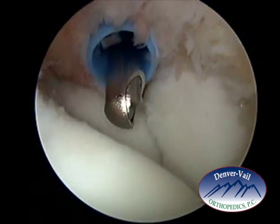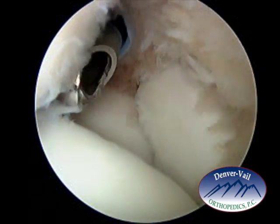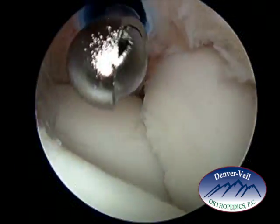This shaver is attached to suction, and as the tissue is removed, it is sucked out through the center portion of the shaver.